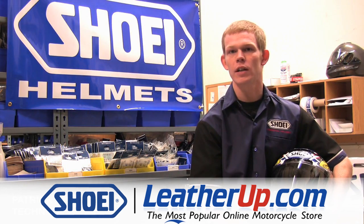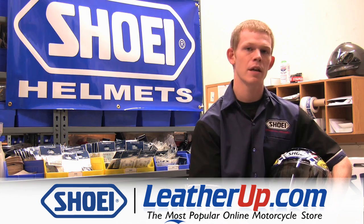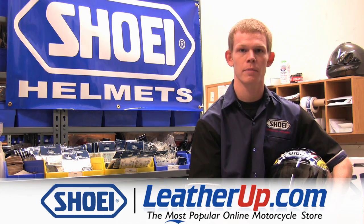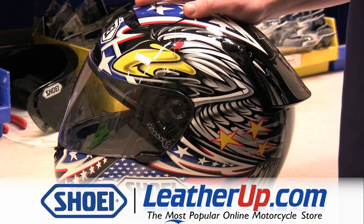Hi, I'm Patrick, Technical Advisor for Shoei Helmets, and today we're going to show you how to properly care for and maintain the shield system on your Shoei helmet. We're going to start off today by showing you how to remove the shield of your Shoei helmet.